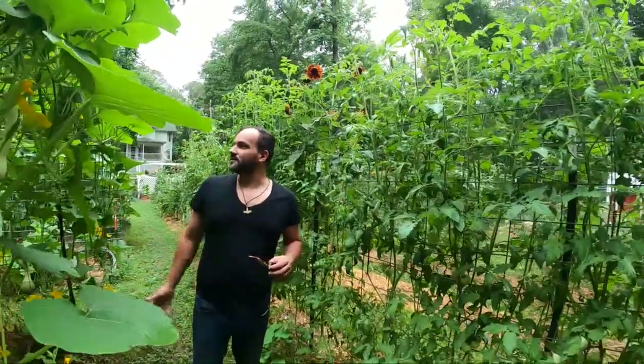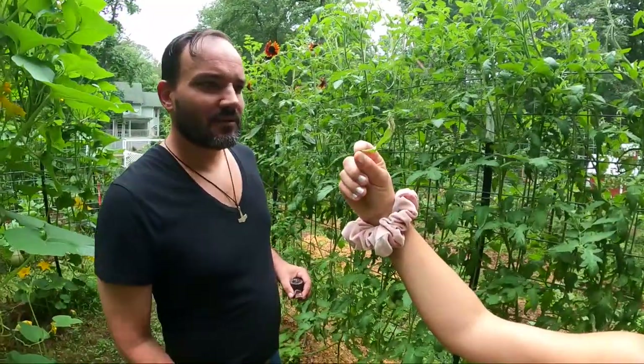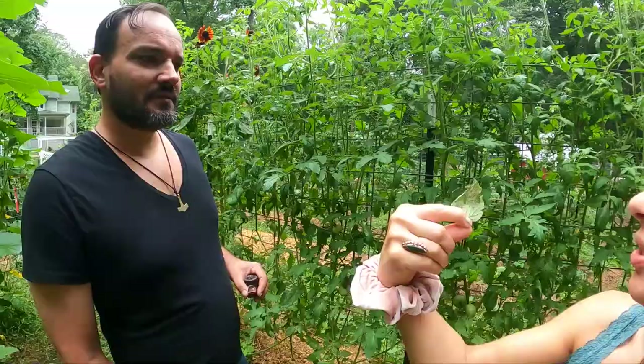I'm just staring around cluelessly. So babe, this is what I'm looking for. You see how tiny they are? Holy crap. Yeah, and there's hundreds of them just on this one leaf.